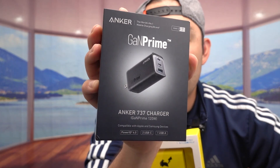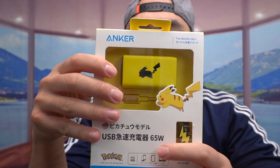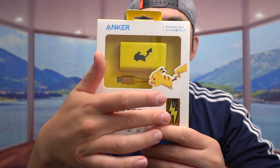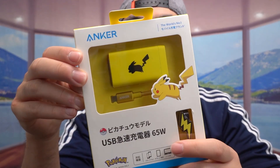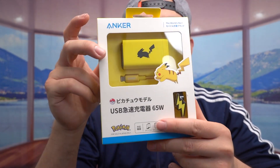If you guys saw my previous video, I actually reviewed this one and also reviewed this one as well, without the Pikachu design on here. That's pretty much the same exact charger, but they give you slightly different stuff. The one that's 65 watts is called the 735 charger — the 902 65W GaN Prime — and that one literally works the same way as this one. It's just a different design, different packaging, and different stuff included.